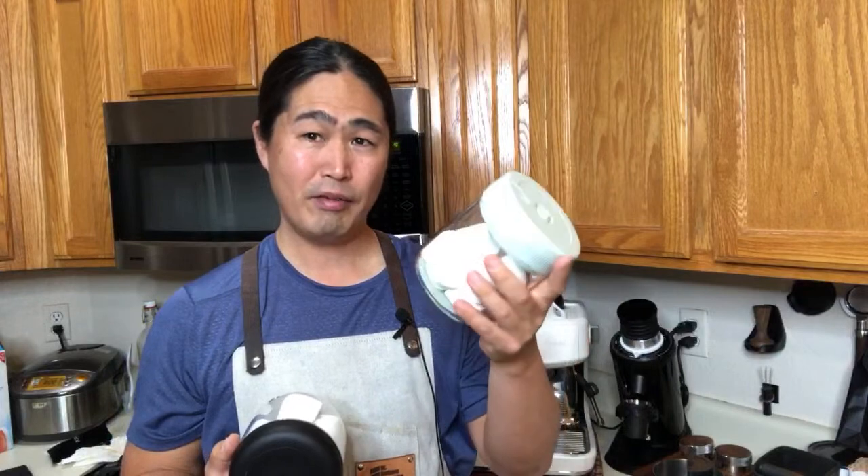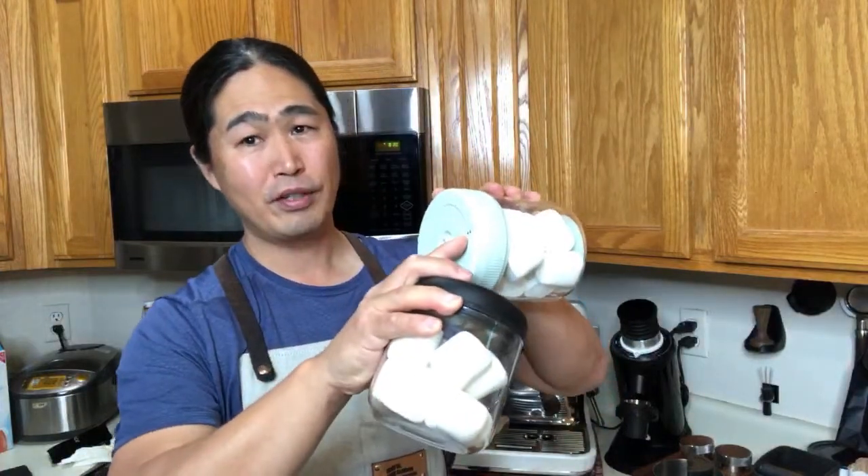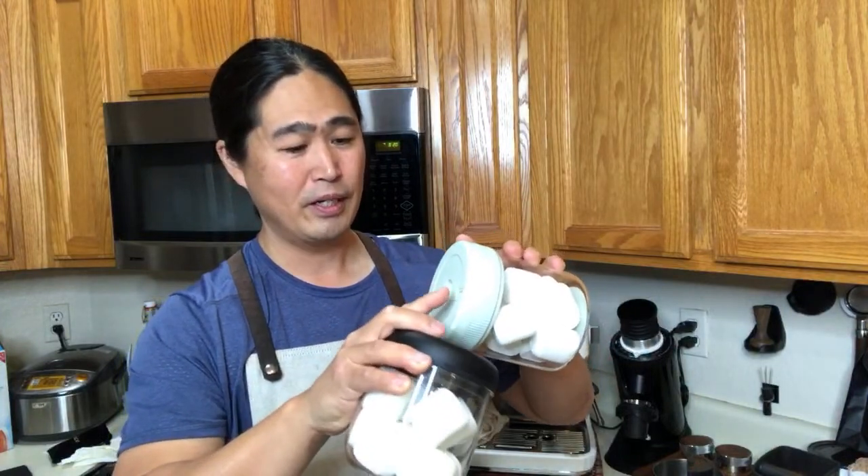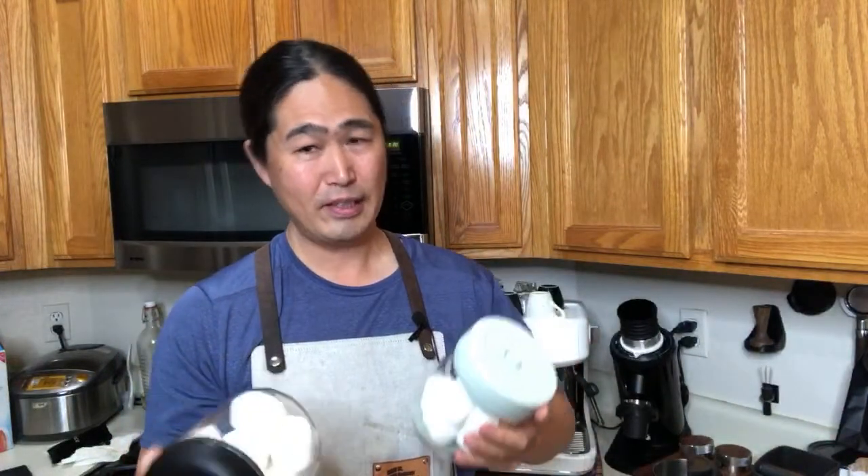The reason I'm using marshmallows is they give you a visual effect. Both still hold the vacuum after five days. So if you're looking for a vacuum seal coffee canister, Fellow Atmos is my go-to. The Amazon automatic one is to be determined — I love the concept, but the connector for power charging is very flimsy.